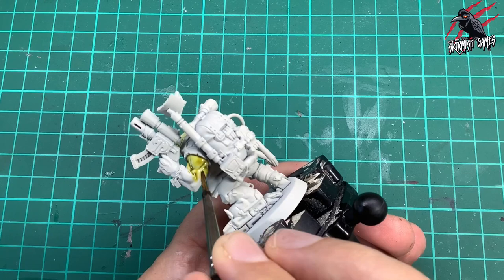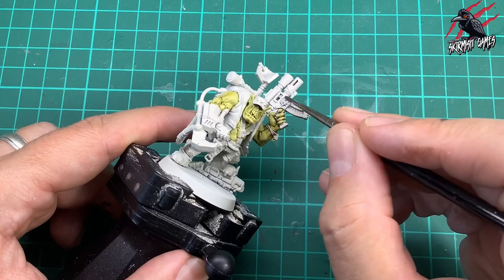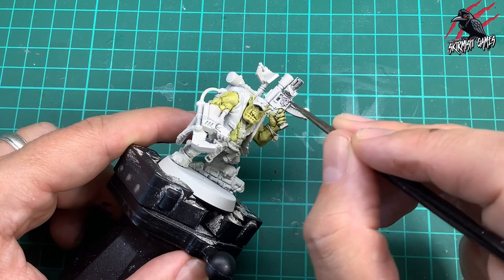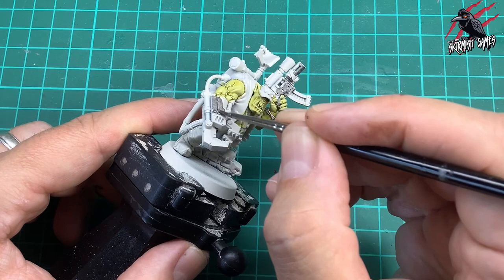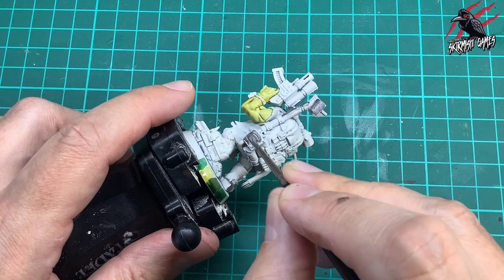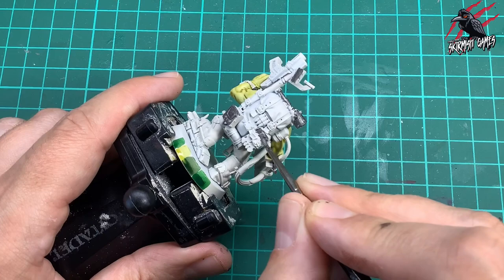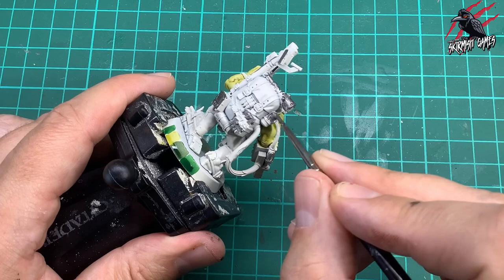Then I took Lead Belcher, the base paint, and now I'm going to block in all the sections of the model that are metal. It's probably best to do this Lead Belcher stage first, but I like to start an orc with some green just so it starts to bring him to life. But if you want to be more cautious in case you make a mistake and have to tidy up that green, I'd suggest doing the Lead Belcher first. I'm just blocking in every part of the model, using those pictures as my reference to see which parts are metal. Whether it's going to be gold or silver, I'm starting it all with Lead Belcher, then using contrast paints later to bring out all the different colours of the metal.